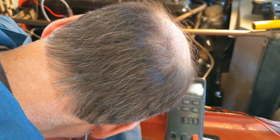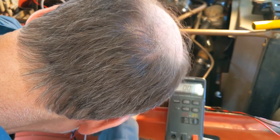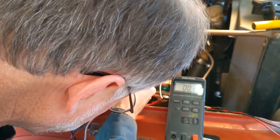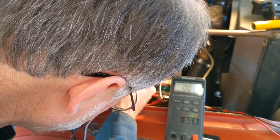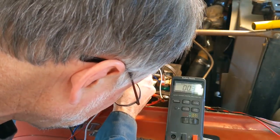The next place to check is the wire coming from the front of the firewall back to the chassis, and from the chassis to the engine. That's also three tenths of an ohm, which is a good number. So far so good with the ground tests.